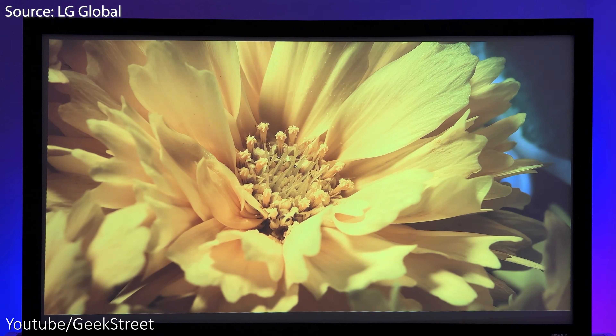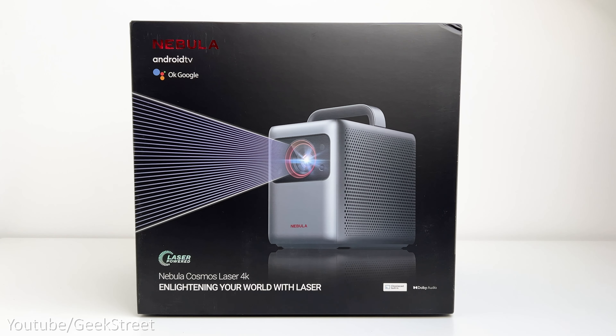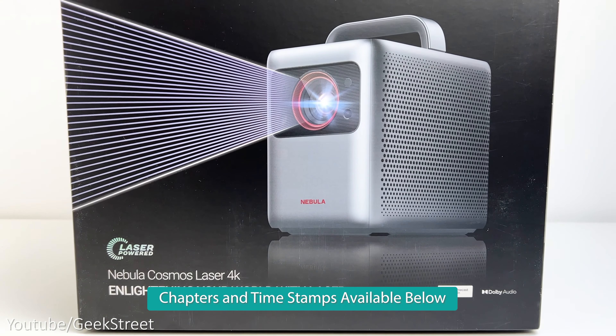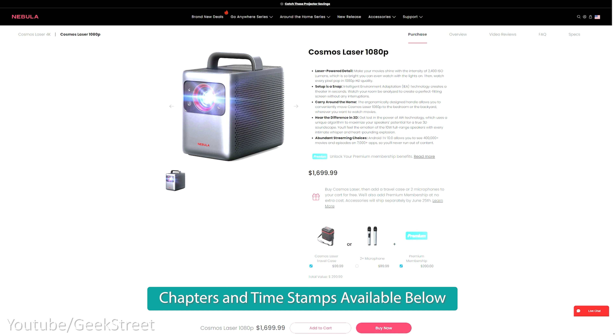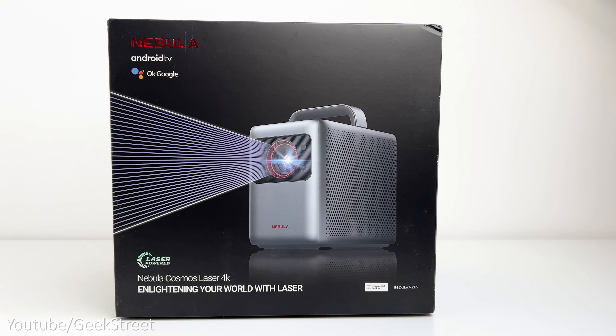Hi guys, welcome back to another video. Today I'll be taking a look at Anker Nebula's latest portable projector. This is the Cosmos Laser 4K. There are two variants of this projector: a 1080p version and a 4K version, which is what I'll be reviewing today.